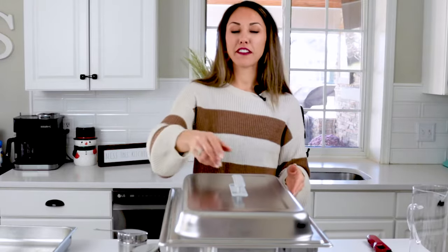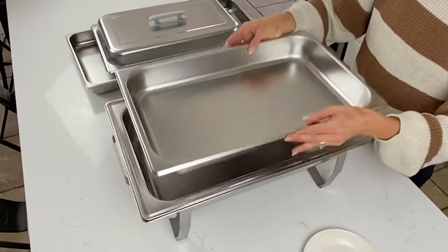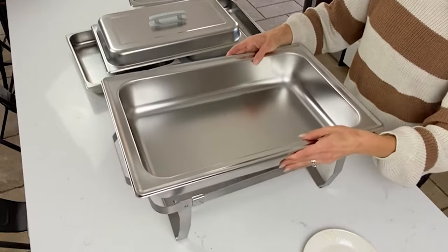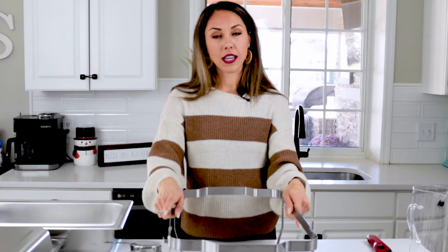The parts of a chafing dish are very simple. We have our lid, our food pan — which holds the food — and the big pan below is our water pan, where water goes to keep our food warm. What holds your chafing dish up is the rack.